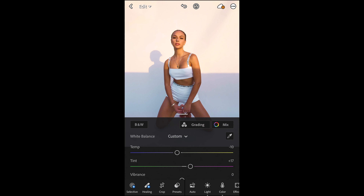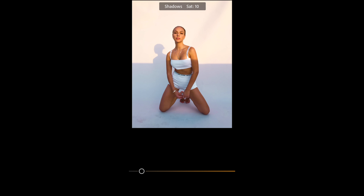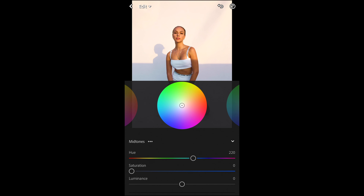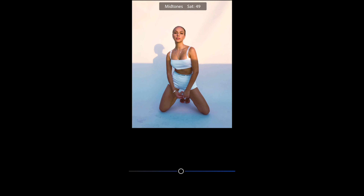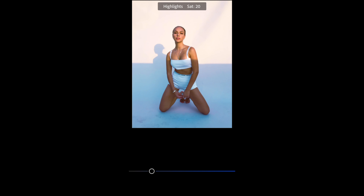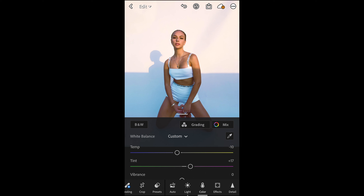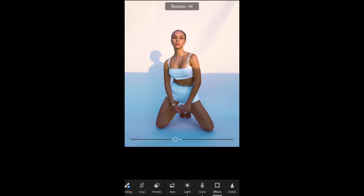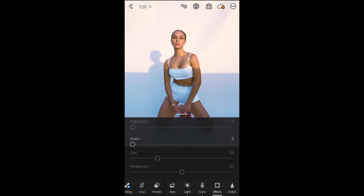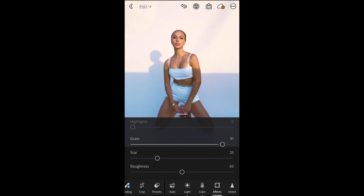Next go to Grading right next to it. For the shadows, boost the hue to 34 and saturation up to around 9. For the midtones, boost the hue to 220 and saturation up to 53 or 54. For the highlights, boost the hue to 222 and saturation to around 20. Now we can see that blue light in there. Next go to the Effects tab — pull down the texture to around negative 16, pull down the dehaze to negative 7, and then add grain. Depending on how big your photo is, adjust accordingly — in this case it's a huge photo so boost the grain up to around 91.